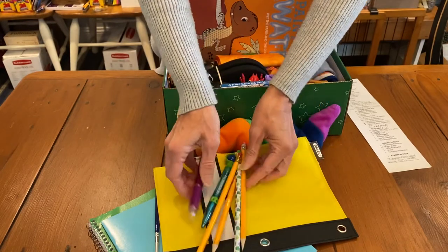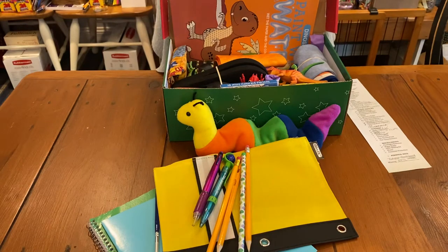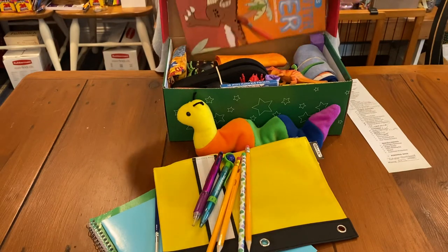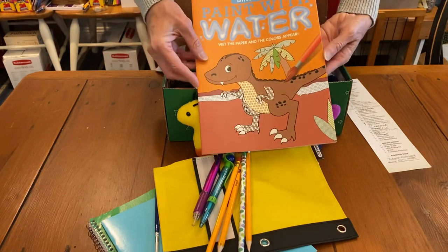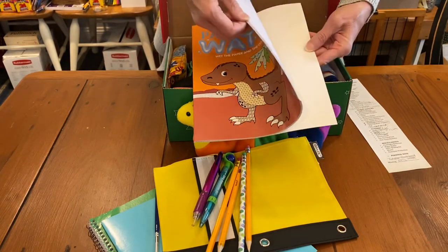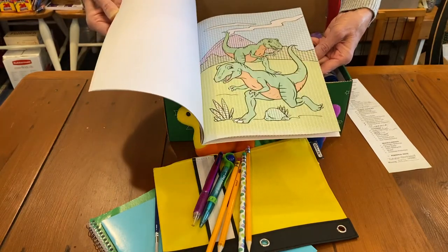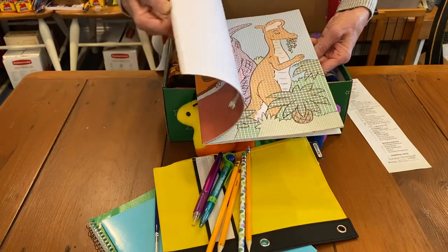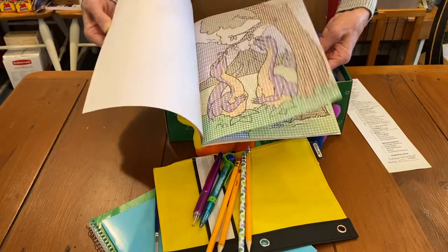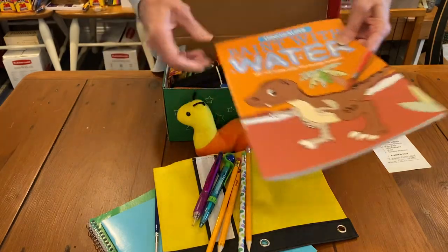Those multi-pens are at the checkout at Dollar Tree, at least for me. And this is what the paintbrush is for — I got one of these paint-with-water sets. They're every mother's dream: the ability to paint and have a lot of colors but not the mess. I got that at Dollar Tree and I think it would be the perfect thing for a toddler.